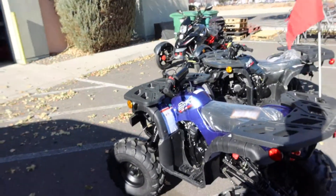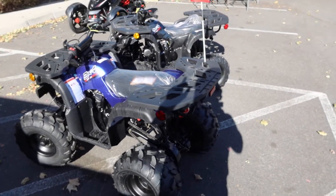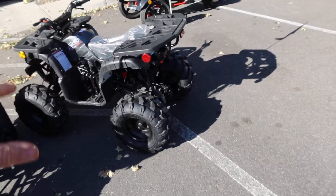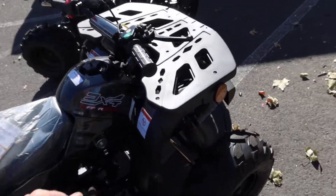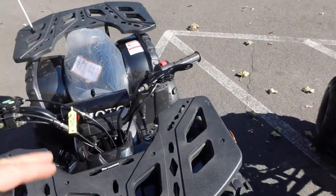Other than that, everything else is the same. This is the Vitassi Rider 10 125 kids ATV — you can look up the video I did in the past, it's been about almost a year. You can find this particular model on my website, scooteratvsales.com, under the ATV categories. It still includes the parental remote kill as shown here.